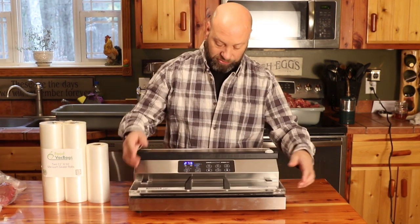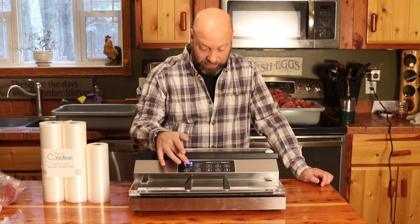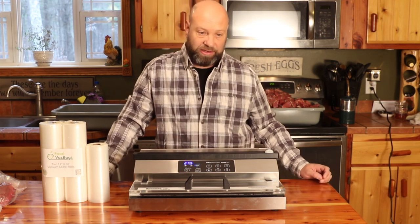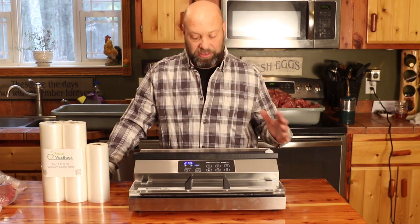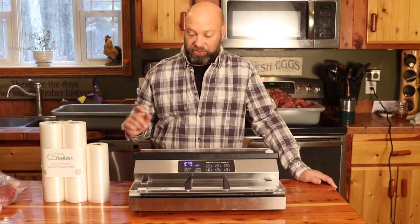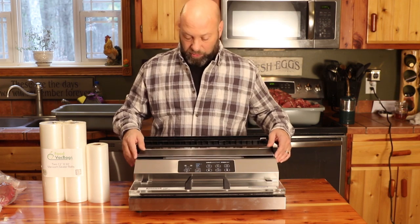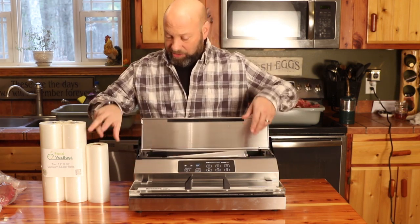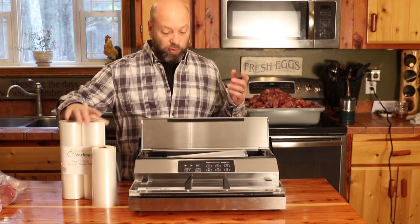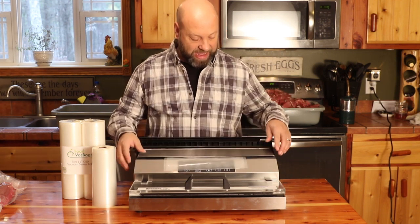That's the VacMaster Pro 380. It's got a bunch of different settings for wet stuff, different levels and outputs, seal times — all kinds of things. It's got accessories for canning and all kinds of stuff. It's a commercial grade food sealer. The beauty is this will use any bags you want — bigger diameter bags, smaller size bags. You can buy any generic bag you want; you don't have to use food saver brand or any specific brand. Anything is completely fine to use in this. It's very versatile.